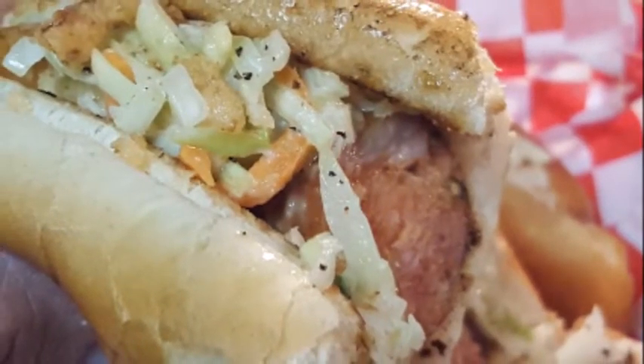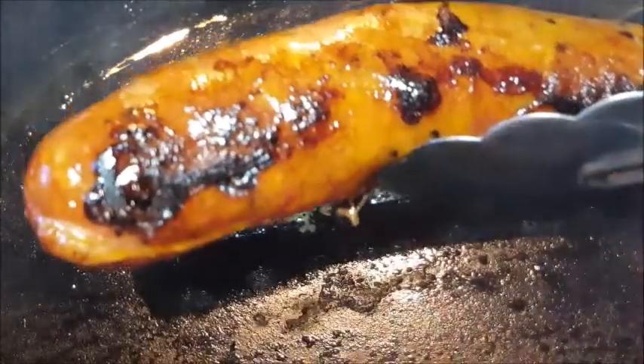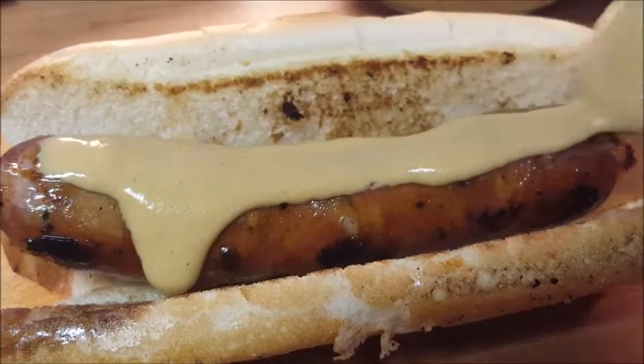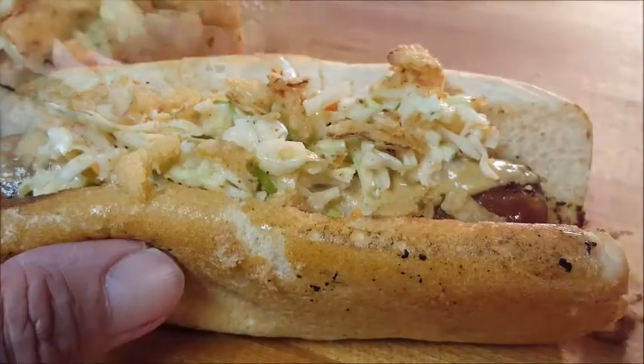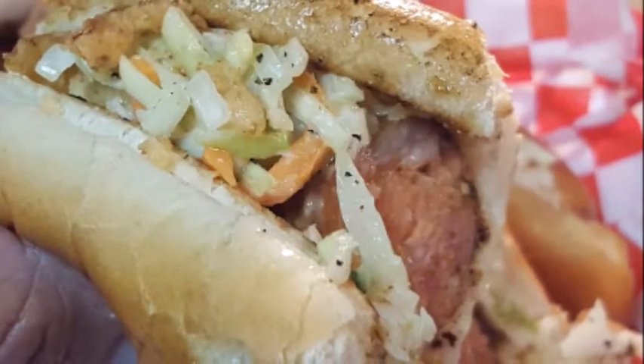Who doesn't like the all-American classic hot dog? Tonight we're spicing things up with some andouille sausage, a homemade Creole mustard, and some coleslaw spiced up with Cajun seasoning. We may even throw a little crispy critters on top. Cajun hot dogs — easy to do, a nice change in the way you eat hot dogs. Stay tuned, I'll show you how to make them.